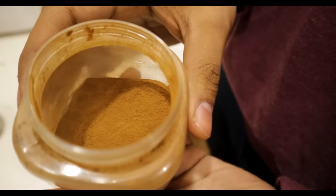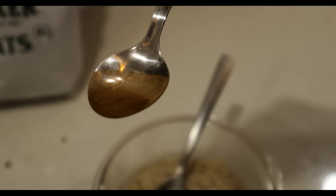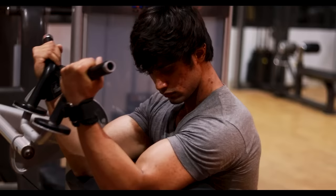The second ingredient is cinnamon — what we call dalchini. We add a little bit for flavor, but also because of its antioxidant properties. If you are actually serious about long-term muscle building and your health, then these little things matter, so I am adding some cinnamon powder.